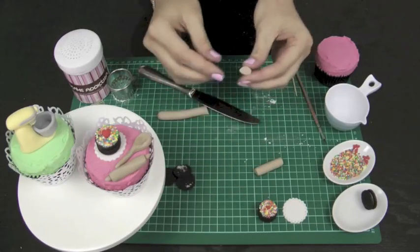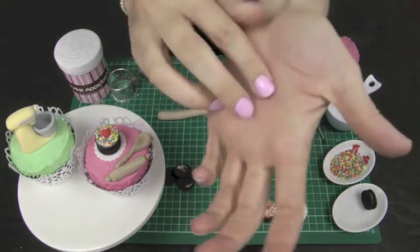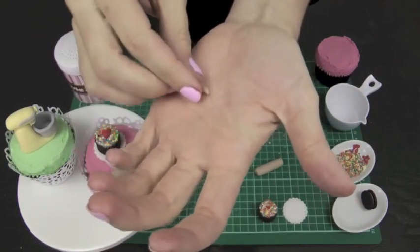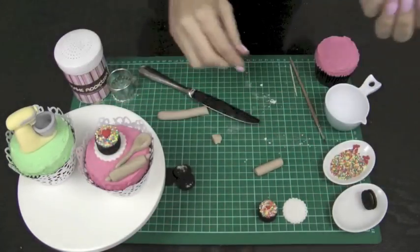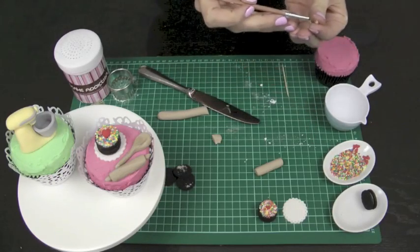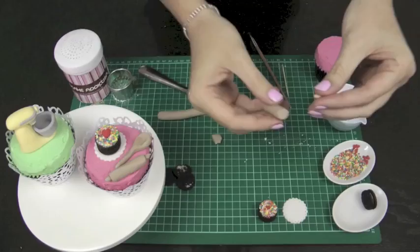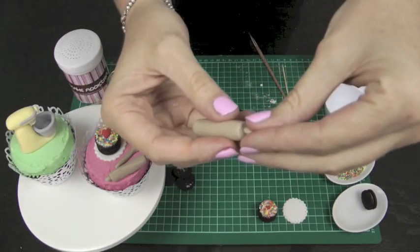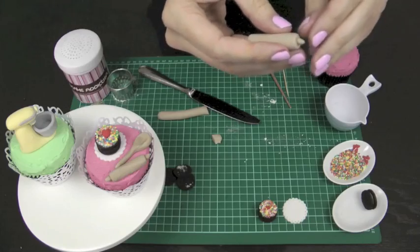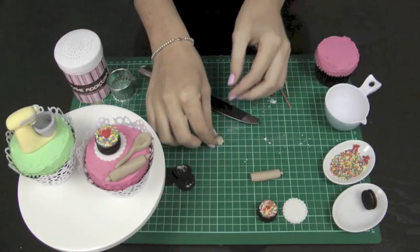Taking a little extra piece, pinch off a very small bit and roll it into a ball, then into a little cone shape. Put a tiny dab of water on the end — the more water you use, the less likely it is to stick, so just moisten the end and stick it onto the end of the rolling pin. Repeat that process for the other end, then we can move on to our wooden spoon.